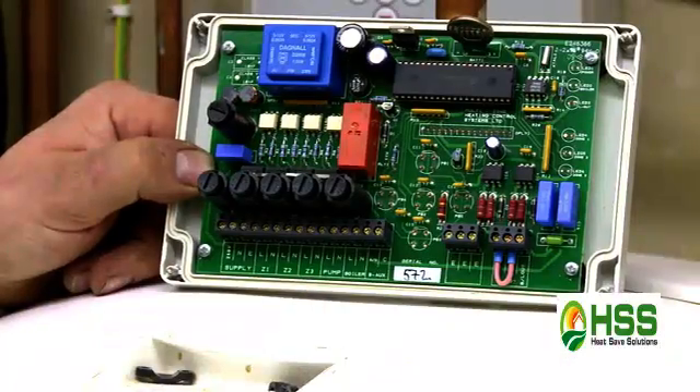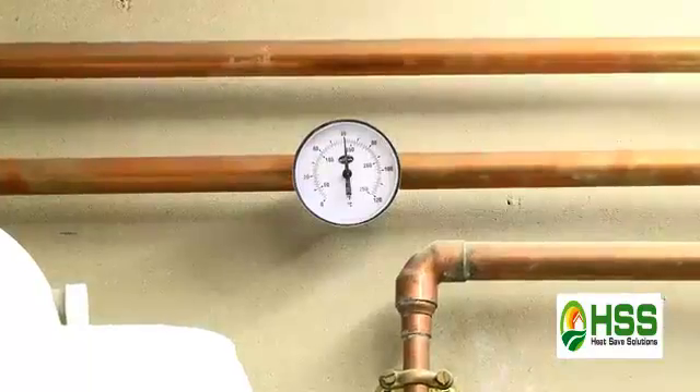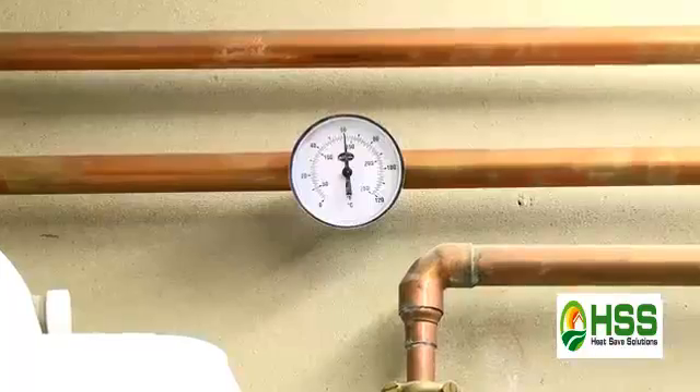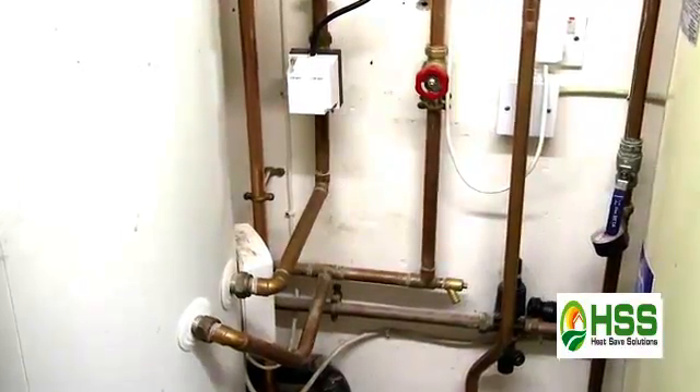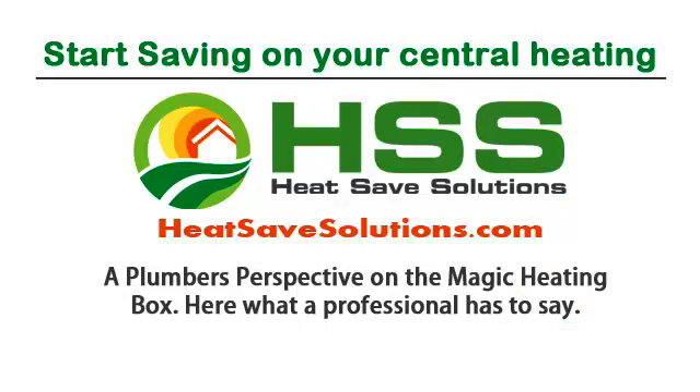The primary checks when you've filled the system up is to make sure that all the lock shield valves are open fully, thus utilising the maximum flow rate from the system. Then once we've got the system up and running, check that the primary flow is at 60 degrees. The other things are just the basic heating system checks — topping up with chemicals and bleeding the radiators. At a customer's house, obviously after commissioning the system, I then run through the manual with the customer, the nuts and bolts of the system, and obviously filling out the warranty card.